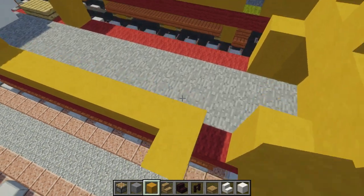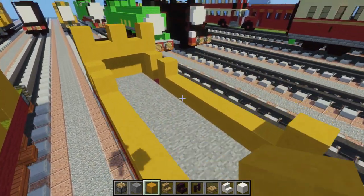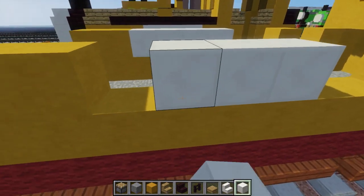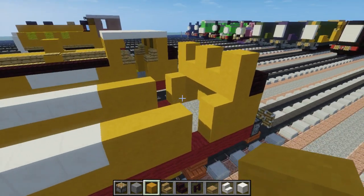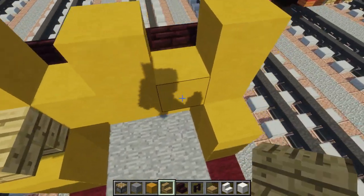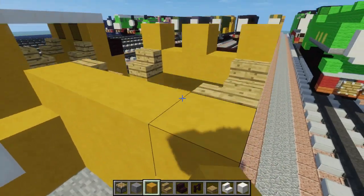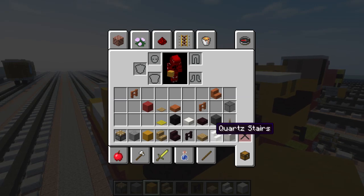Extend like that, leaving this space for the doorway, going all the way to the front. Add another yellow hardened clay here and add four quartz — this is for his name that's on his side. Fill in the rest with yellow hardened clay. For right here, add oak wood stairs for the door frame to make it a nice curved shape like that. Then add the wall right here — make it the same as the back, like a little W — leaving holes for the windows of course, which we'll place in later.